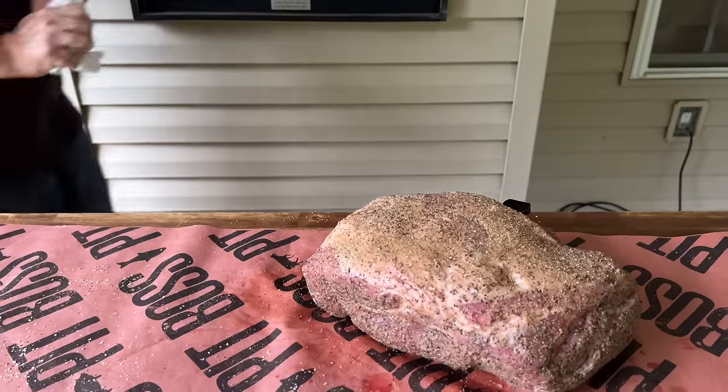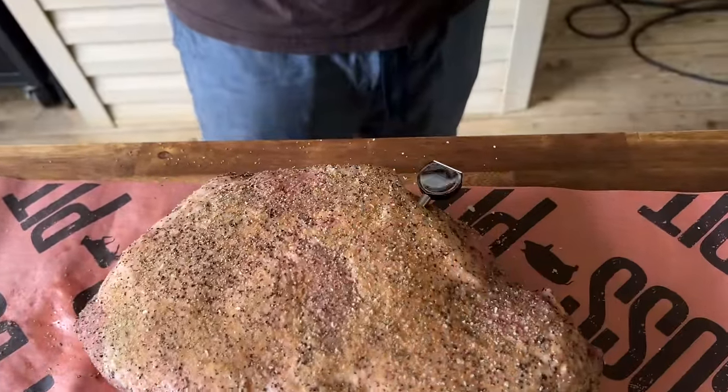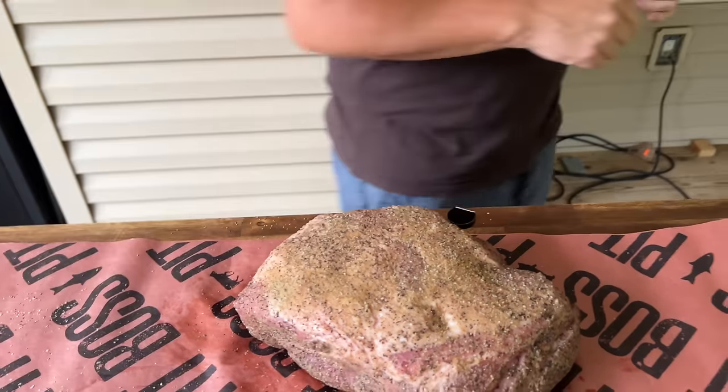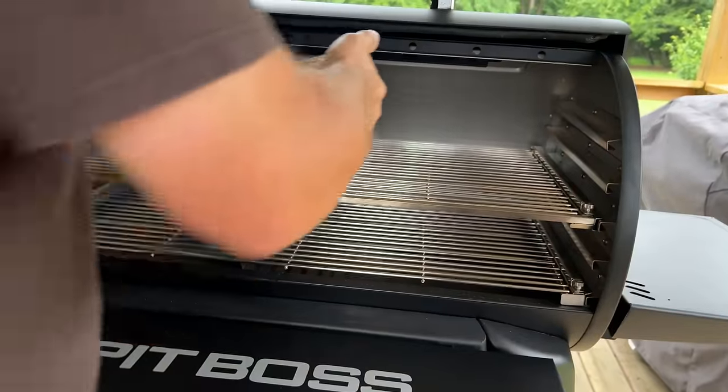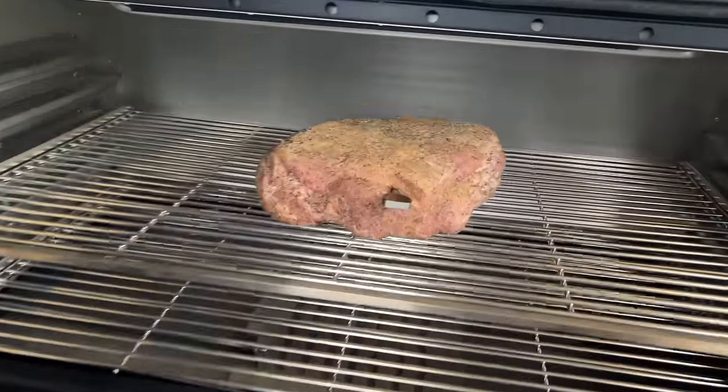I'm pretty sure this also shows your ambient temp, which means the temp inside the grill. So not only does it show you the inside, it also shows the outside. Smoke mode — we're rolling at 250. Got my Chef Temp thermometer in there.